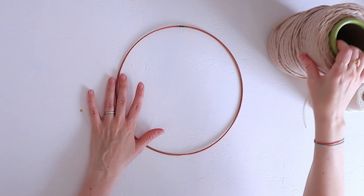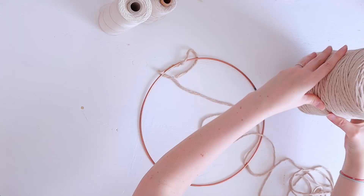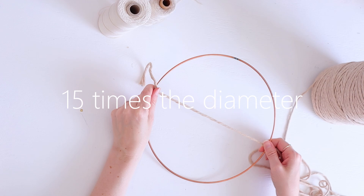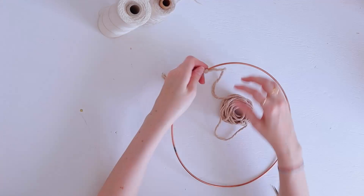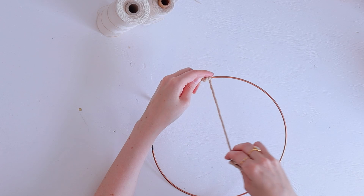I will start by wrapping the ring with this 5 millimeter cotton string. I will knot it to the end with a simple knot, and then because this cone is quite big and I need to go around the ring, I will take about 15 times the diameter of this ring and cut it off, just to make it easier. Now I take my little bundle and just wrap it around the ring, making sure that it's all very tight and close together.